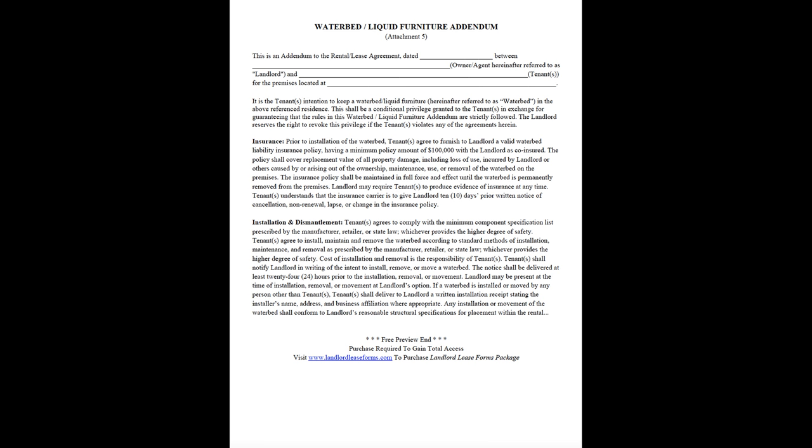Landlord may be present at the time of installation, removal, or movement at landlord's option. If a waterbed is installed or moved by any person other than tenants, tenants shall deliver to landlord a written installation receipt stating the installer's name, address, and business affiliation where appropriate. Any installation or movement of the waterbed shall conform to landlord's reasonable structural specifications for placement within the rental.